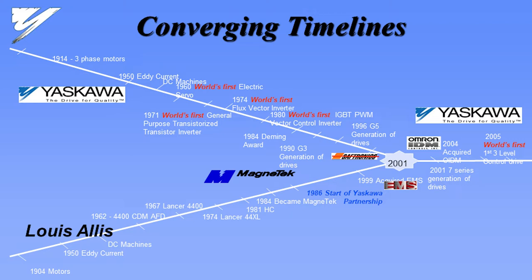And then in 1974, flux vector technology, IGBT, which is a particular type of semiconductor, now very common. And then after the merger between Magnetek and Yaskawa in 2001, the world's first three-level topology drive. For your applications, I'm not sure that it's all that relevant because that's more of a process drive — where you're running the motor control center in a UL class environment and your motors are 1,000 feet away where the explosions could happen.